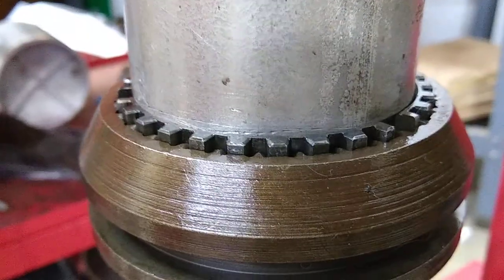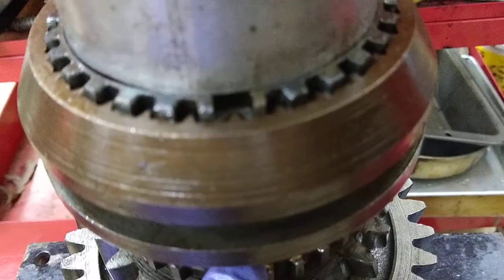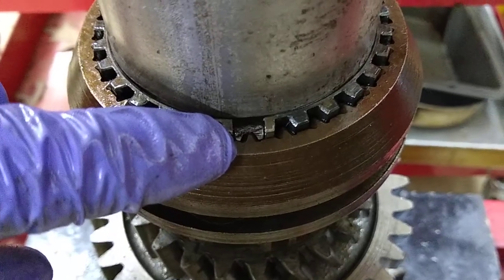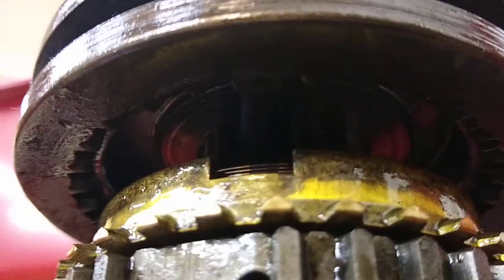I've got a piece of 3-inch pipe over the hub that I'm pressing down with. You want to make sure that those notches line up with the clutch key — there it is. The clutch keys kind of seat in those notches. Just be careful that you don't want to press it down into the brass and crush it or anything like that.